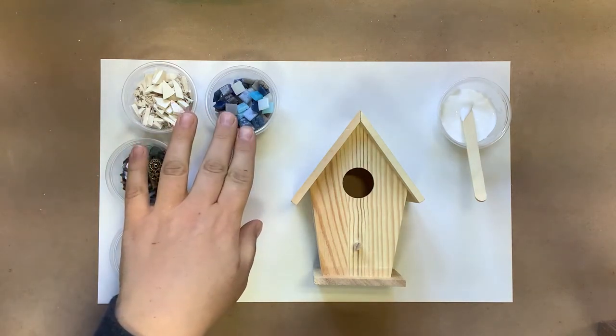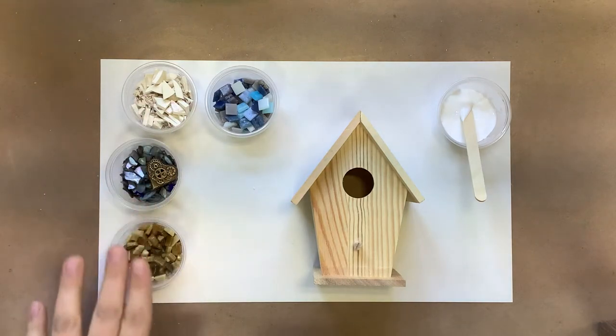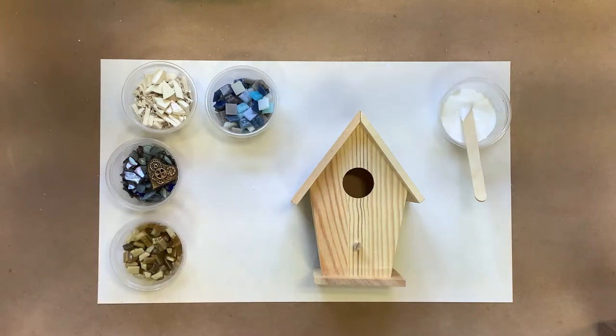There's going to be full square pieces, ceramic pieces, some shells, and some half pieces here. Each kit will be a little bit different depending on what I have in stock and the colors that you choose.